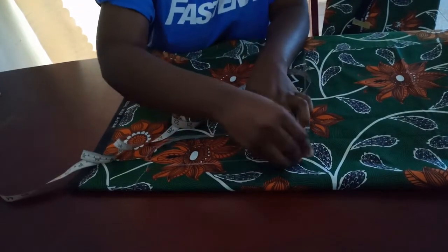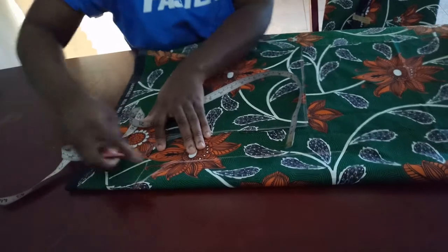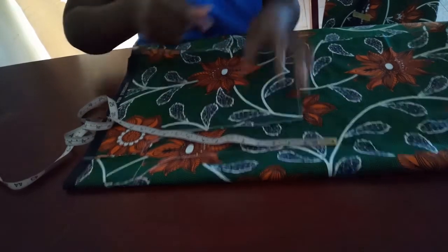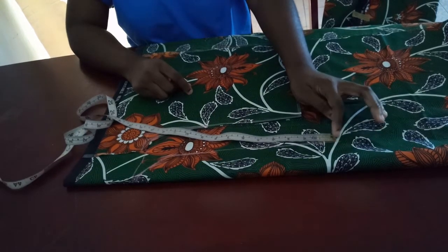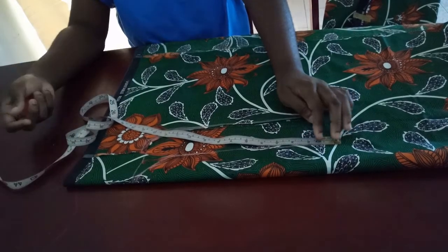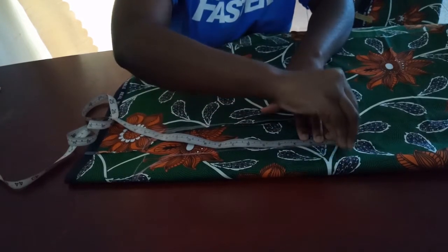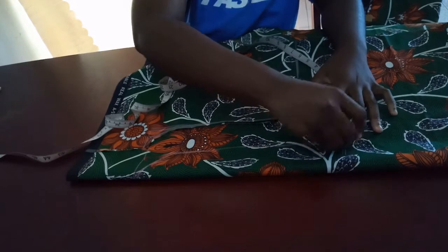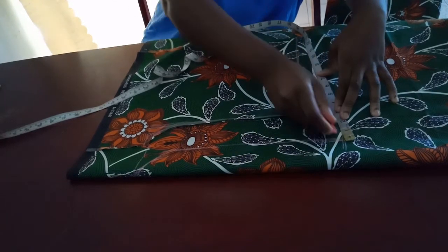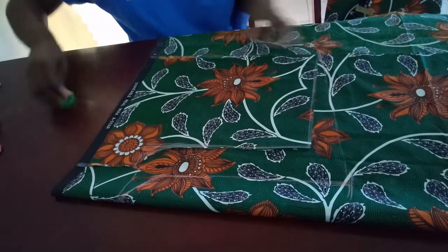I'm going to use 2 inches of seam allowance all the way here, then connect this to the back crotch line. At the top of the back pants, the back is going to be longer by 2 inches than the front, because the back accommodates the board and needs to cover up the back. So I'll use 2 to 2.5 inches, mark it here, and then connect this line to the end of the pants. After that, I'll cut out the back pants.